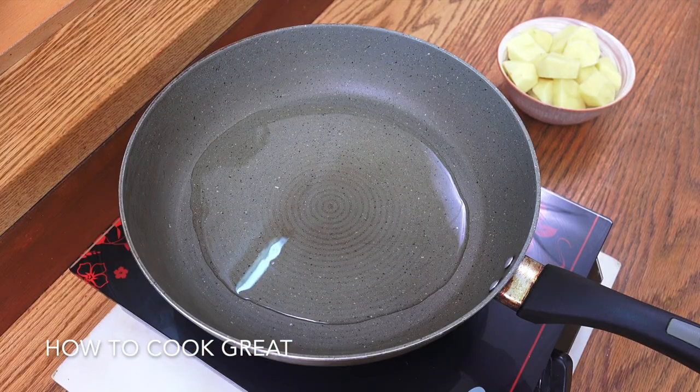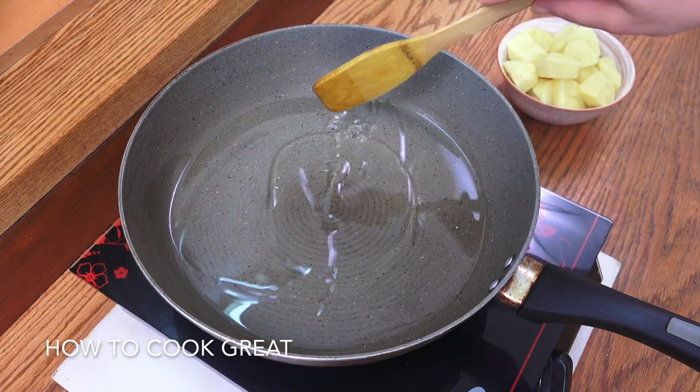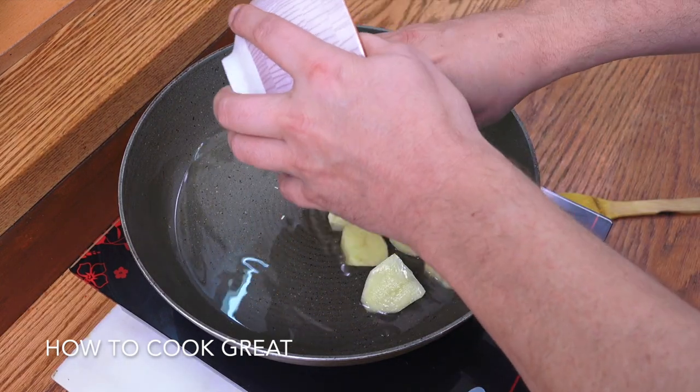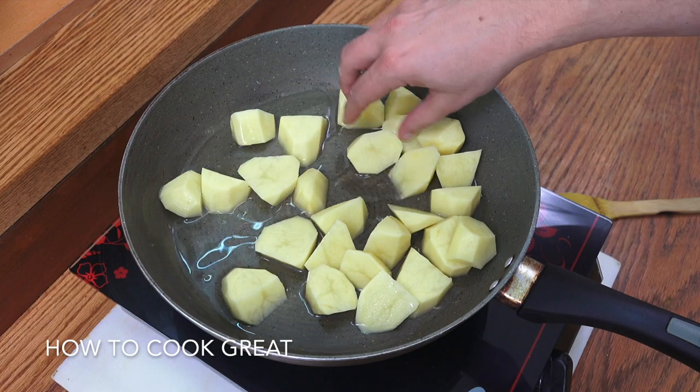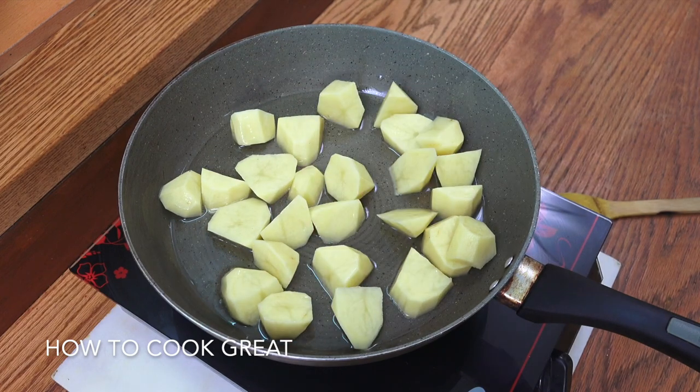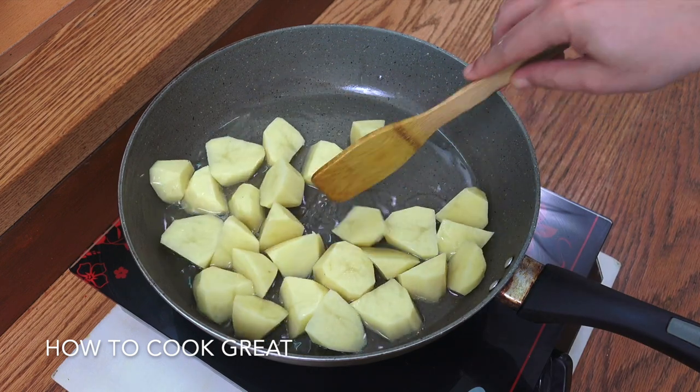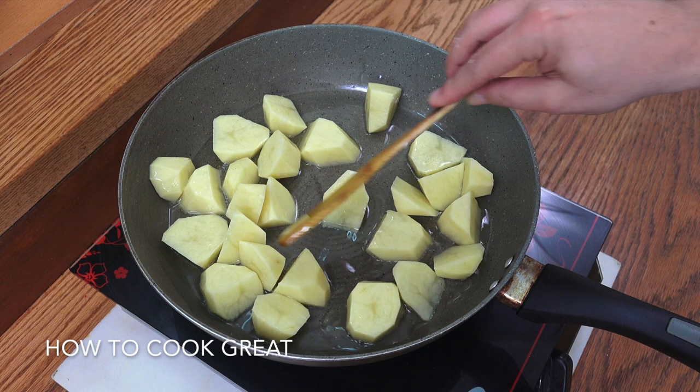We're going to kick off by starting with our potatoes. I've got some sunflower oil — you could use canola or corn. In go our potatoes; you can see they're being peeled and they're quite chunky. I'm on a medium heat. I don't want to fry these crazy and burn them on the outside. We want to get a nice bit of colour on them and then set them aside — we're going to be adding them a bit later.